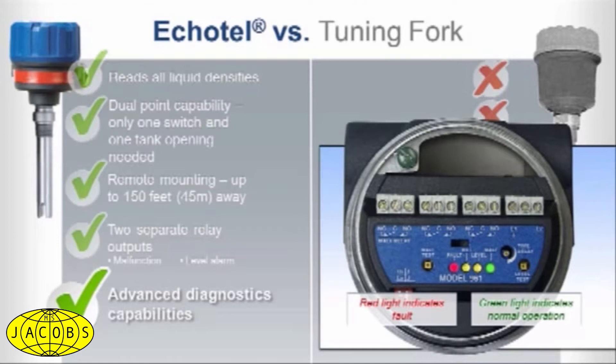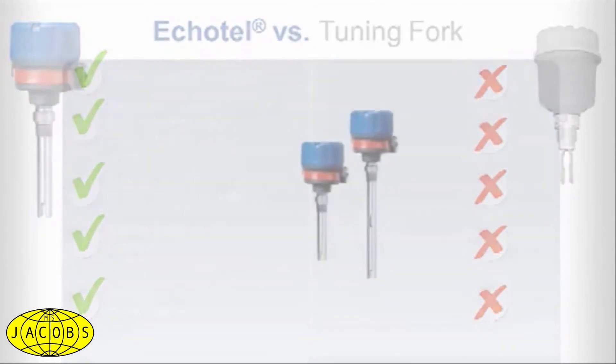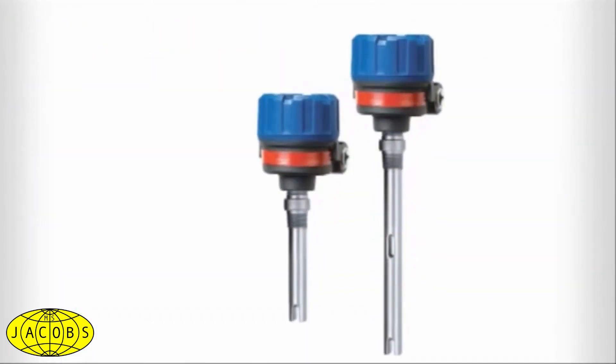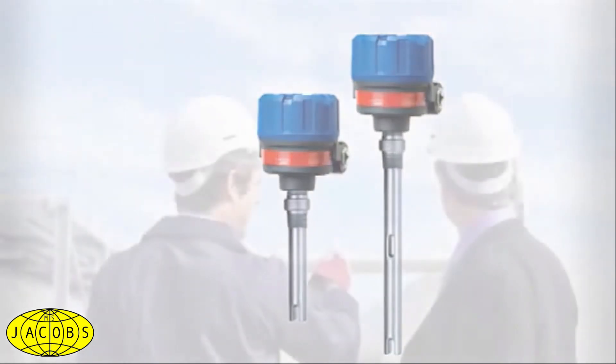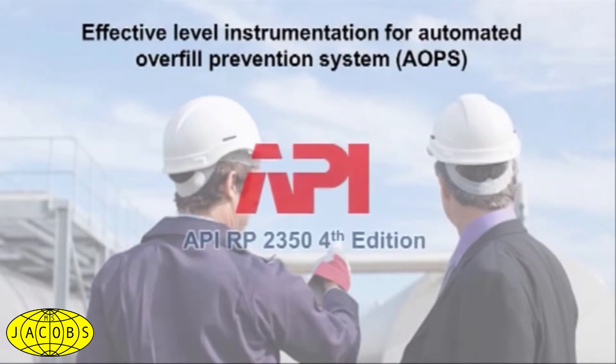In fact, the more you rely on Echotel ultrasonic level control, the less you'll worry if a tuning fork is up for the job of providing your facility with outstanding quality, reliability, and overfill prevention. You can see why Echotel switches are part of an effective level instrumentation strategy for an automated overfill prevention system, as recommended by API 2350 standards.